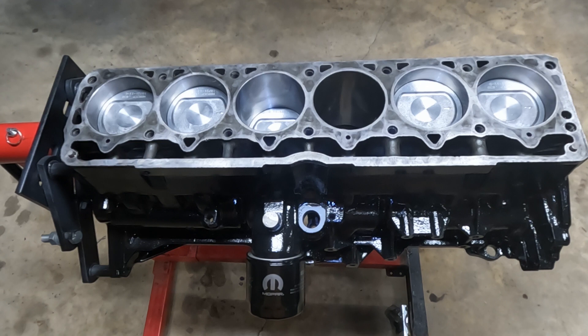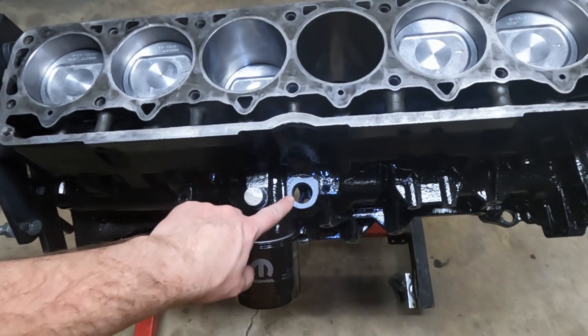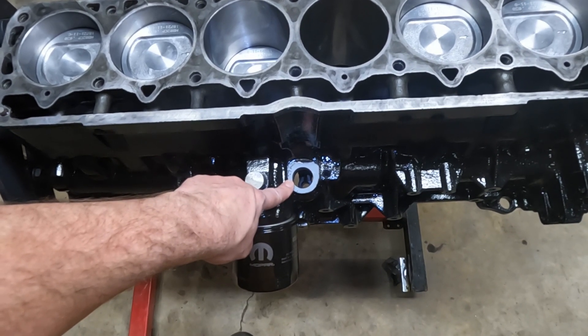I'm busy rebuilding my Jeep 4-liter engine and one of the tools I'm going to need is something to help me prime the oil pump once it's installed. I looked online and didn't find exactly what I was looking for, so I've decided to make my own tool.